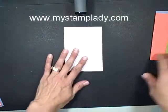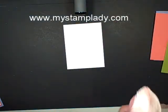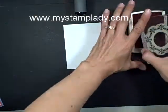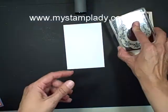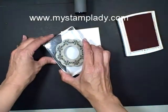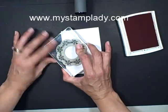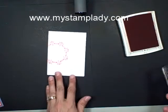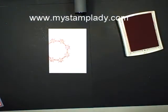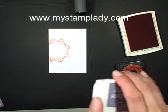First thing I'm going to do is take my Whisper White piece and I'm going to ink that up with the Calypso Coral — the large, this is not the largest medallion, but the largest one I'm going to use. And I'm going to stamp this before I run it through the Big Shot with the folder, because if I don't then I'll probably get a bumpy image.